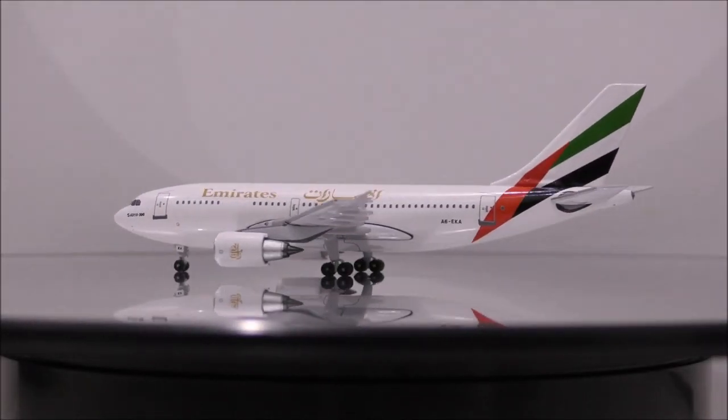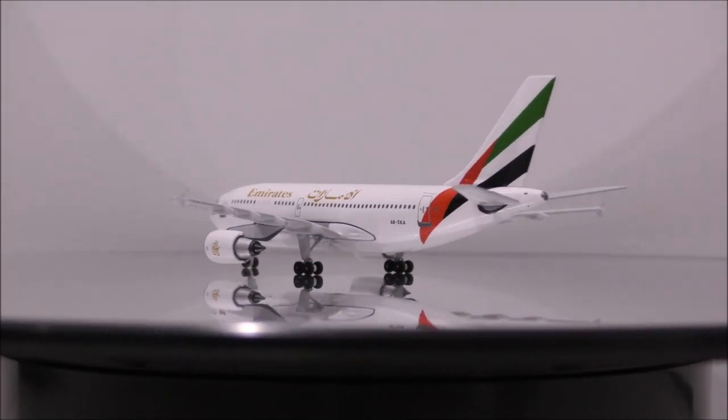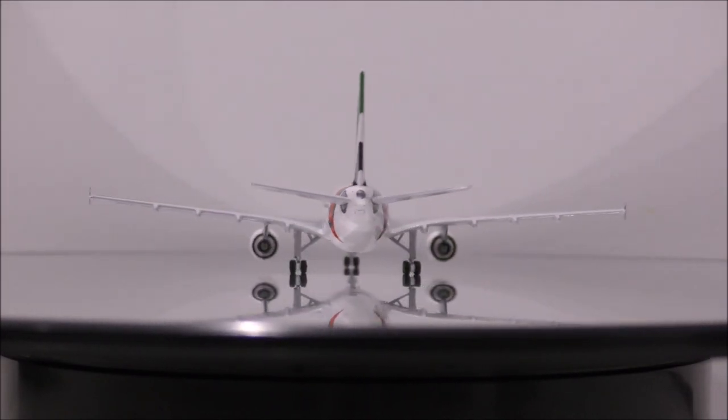The landing gear seems to be made from metal, and the wheels appear to be rubber. All wheels roll and are lump free.